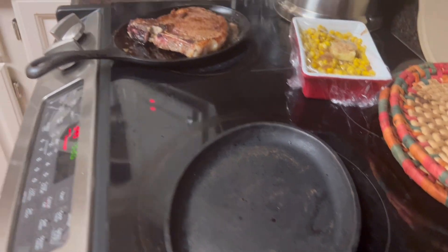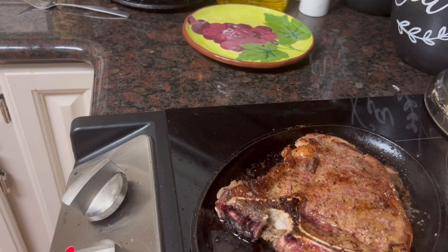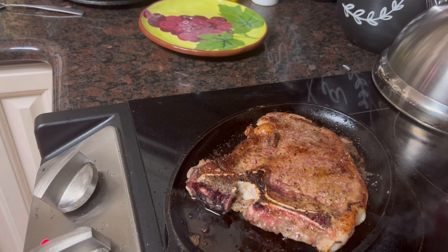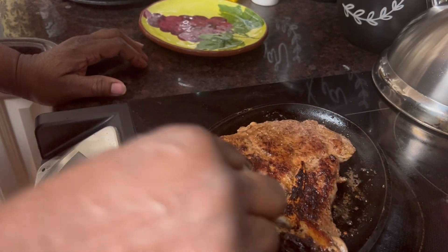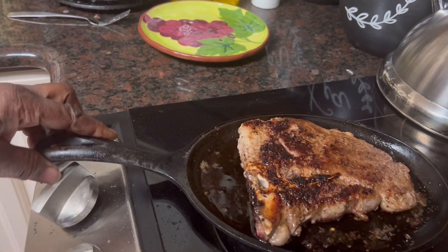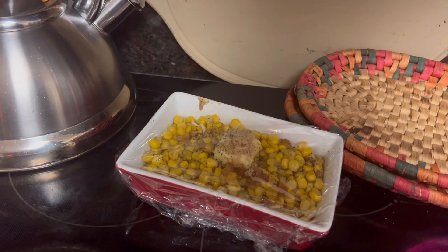I've already started for one of the steaks. I got him a nice porterhouse steak cooking. It's got to be cooked all the way through, so I had to start ahead of time. I just got it on one of these individual steak platters or fajita platters. I've been cooking for about 10, 11 minutes already. And I've got him some corn and some brown sugar.